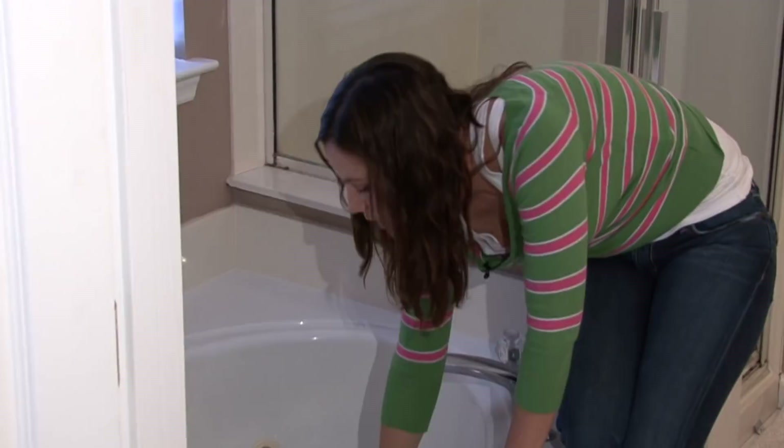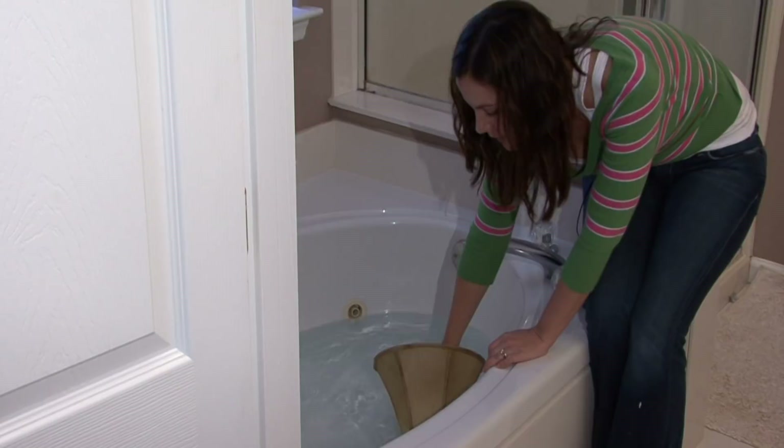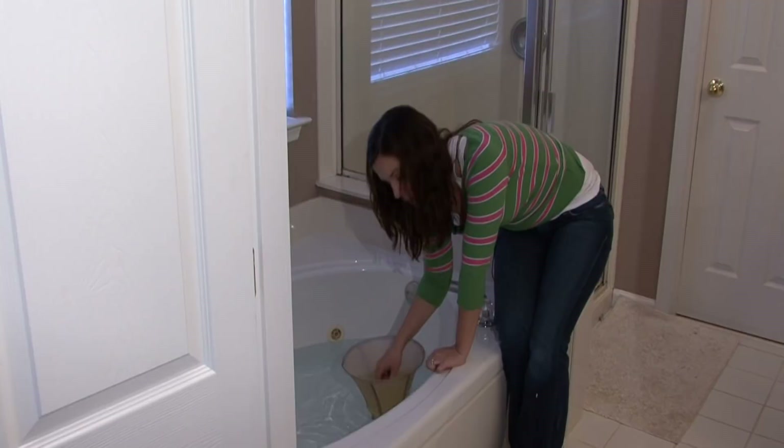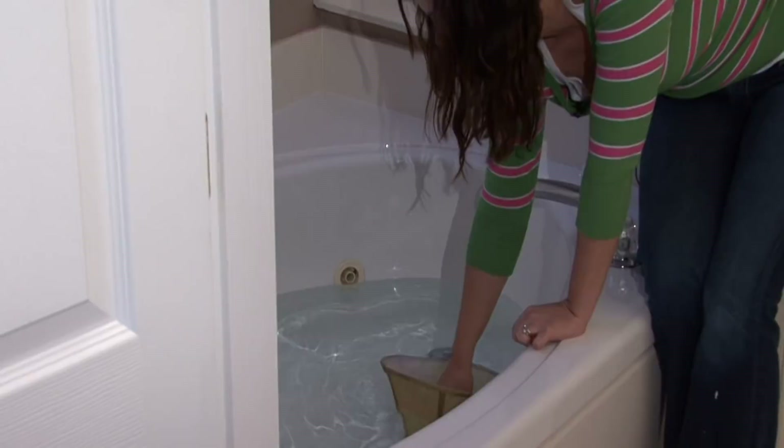Once the water gets dirty enough — once it goes from a nice clear or white color to more of a tan or brown color — you want to drain the water out and fill it up again with your Ivory Soap and water. You want to repeat this process. Keep emptying the water, make sure you're using clean water, and keep dipping the lampshade.